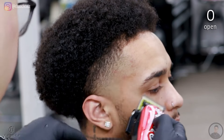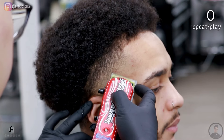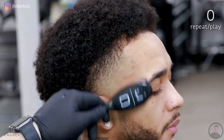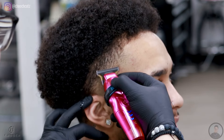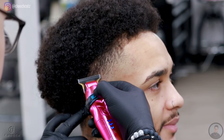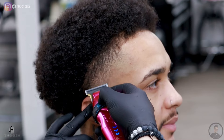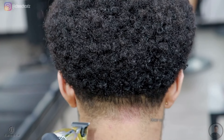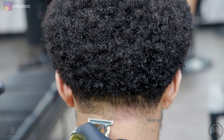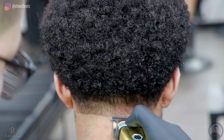Most of the time you're not going to blend it out completely the first time around, so you always have to go back and double-check your work. Whatever my clipper doesn't get, I'll go right behind it with the trimmer — since it has a smaller and thinner blade, it allows me to be more precise. However, if you don't feel comfortable yet using this technique so high up with the trimmer, I suggest you start low and work your way up. You have to be very light-handed because you could accidentally leave a little patch if you're too heavy-handed.